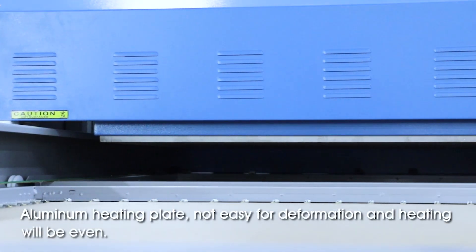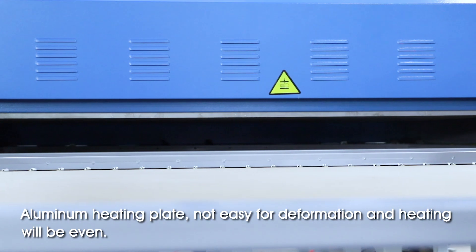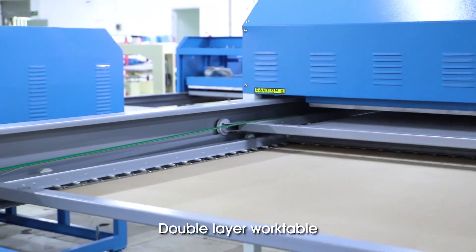Aluminum heating plate — not easy for deformation, and heating will be even. Double layer work table.